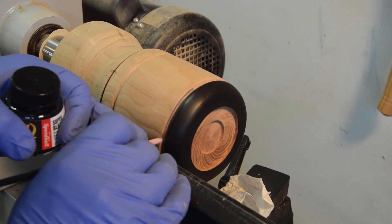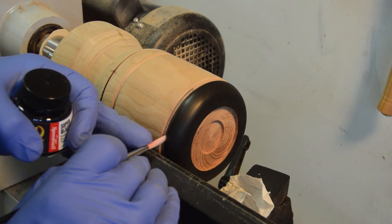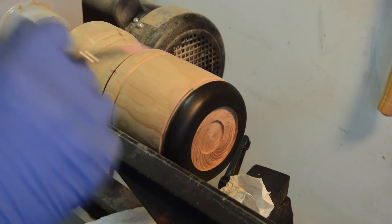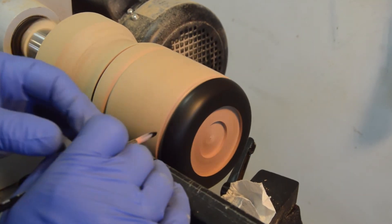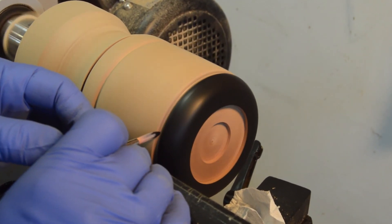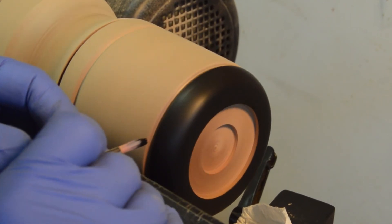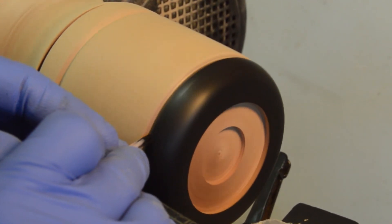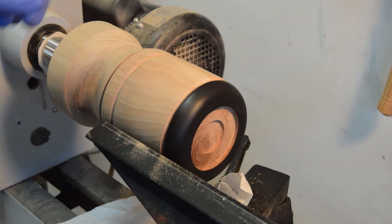I still have a little bit more to do in there, so I'm just going to take a brush and while it's running apply it right here very gently.